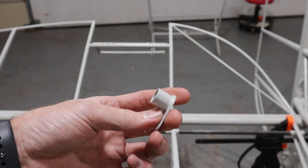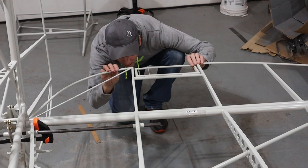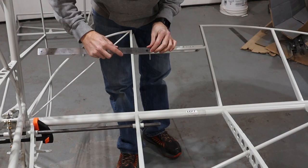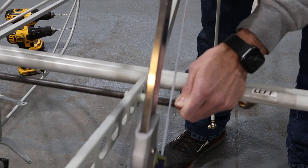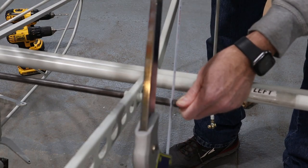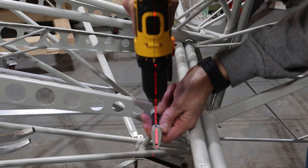Arms are attached to the outboard side of the torque tubes. Before drilling these in place, we adjusted the length so that the push rods would run straight down to the trim tabs. Then we fastened the arms to the end of the torque tubes.